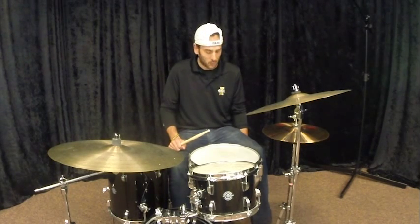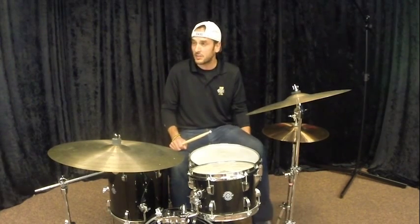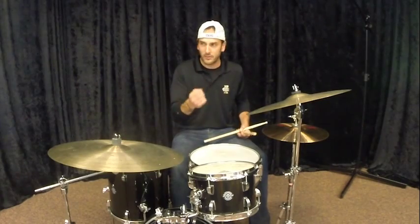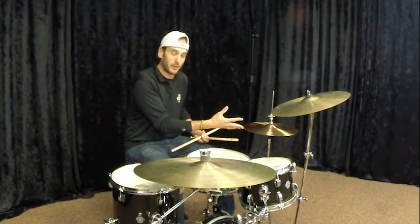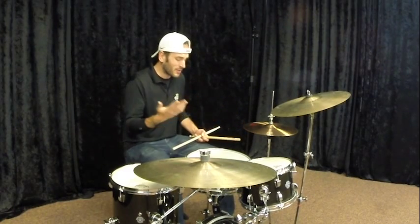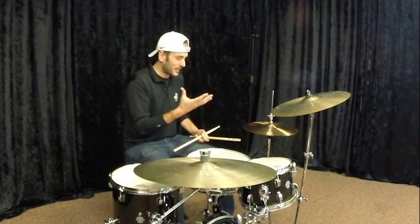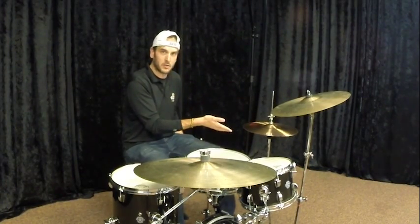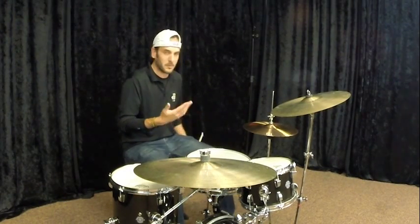There's also a heel-up method that Tony Williams used, where your heel is up in the air and you're stomping on two and four. Those two methods — rocking and stomping — give you a lot of control over the sound on two and four. The hardest method to control is leaving the heel down, which doesn't have that same crispness. I prefer the rocking motion, so that's what I'll use.